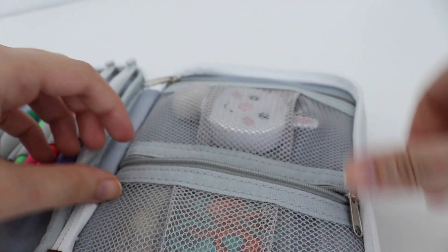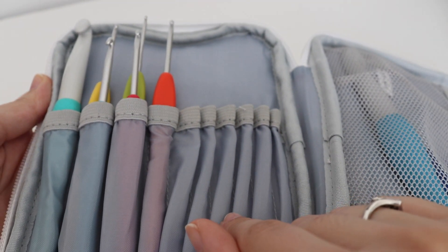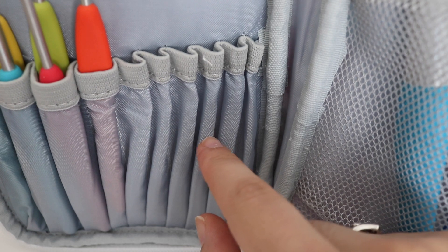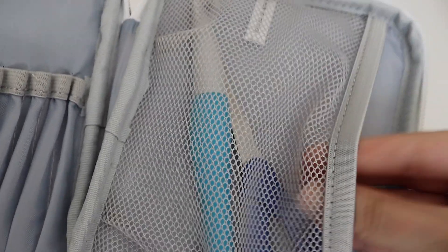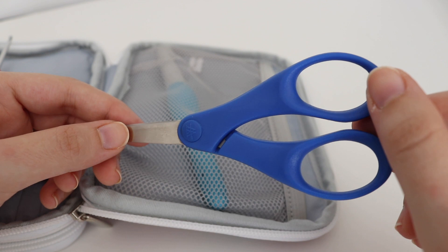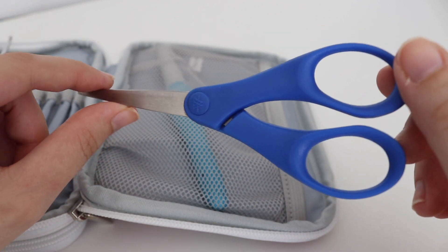I keep those in the bottom pouch of the crochet hook case. The case has two pouches — the first holds the tapestry needle and stitch markers, and the second pouch in the back holds more crochet hooks. The back pouches are smaller and designed for tiny steel hooks, so I just stacked my less-used hooks there. My giant crochet hook didn't fit in any of the pouches. You're also going to need a pair of scissors — these are simple ones I picked up at Walmart for just a few bucks.